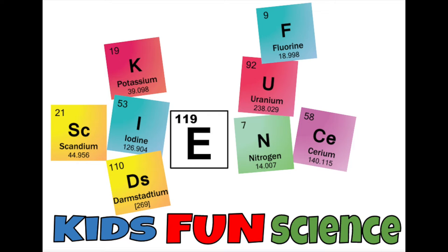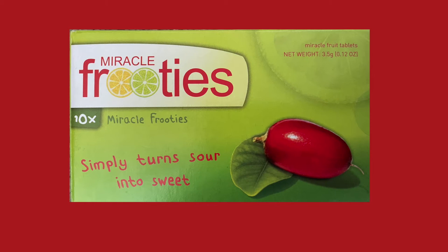Welcome back to Kids Fun Science. My name is Ken. Today's experiment is Miracle Fruities — it simply turns sour into sweet.